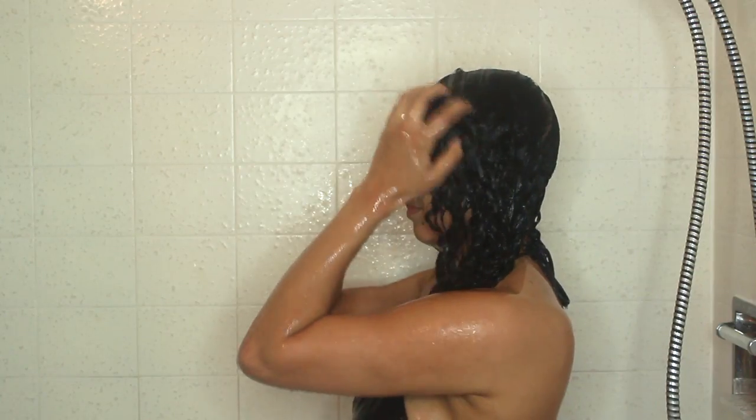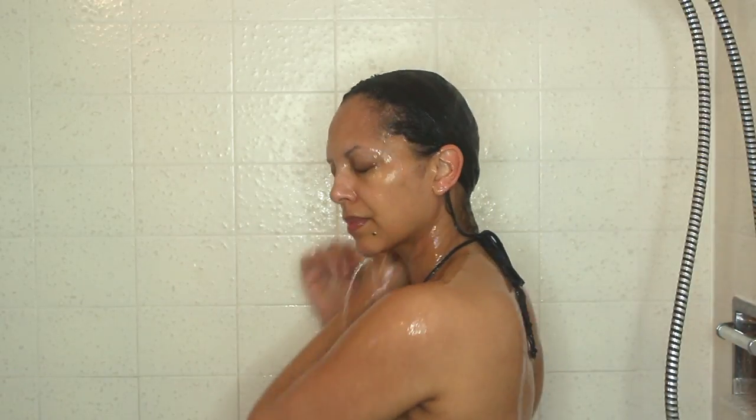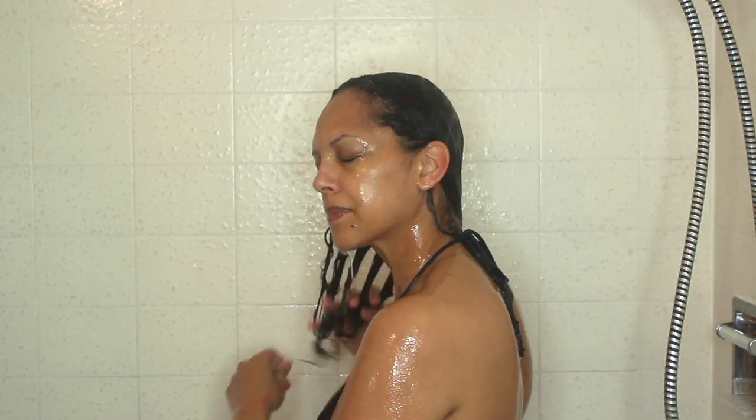I think this is a game-changer for the shower. I used to use coconut oil to detangle prior to washing, but it's a bit more difficult to wash out in the shower, especially for fine low-density curls. I still love my Curledo for detangling, but the process just takes a little bit longer.